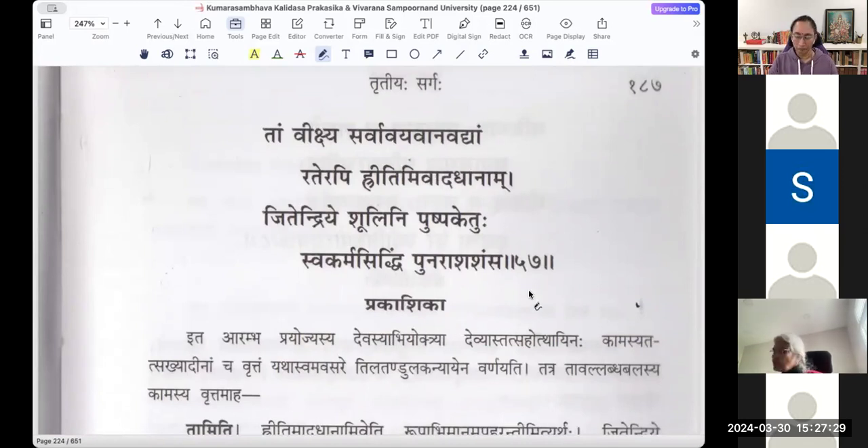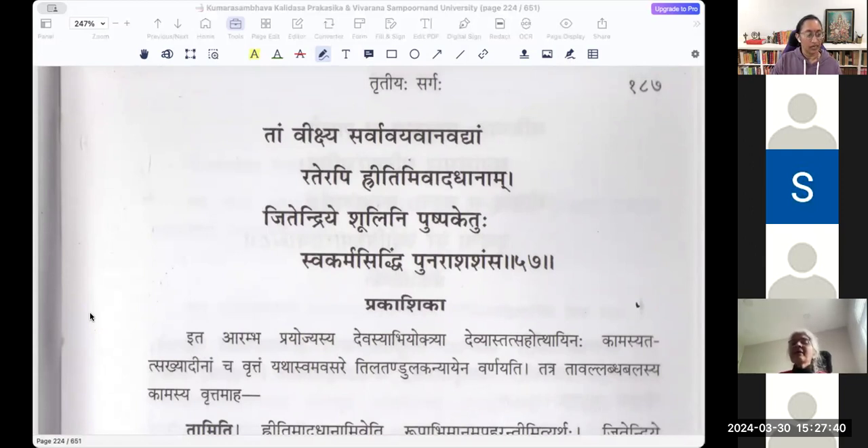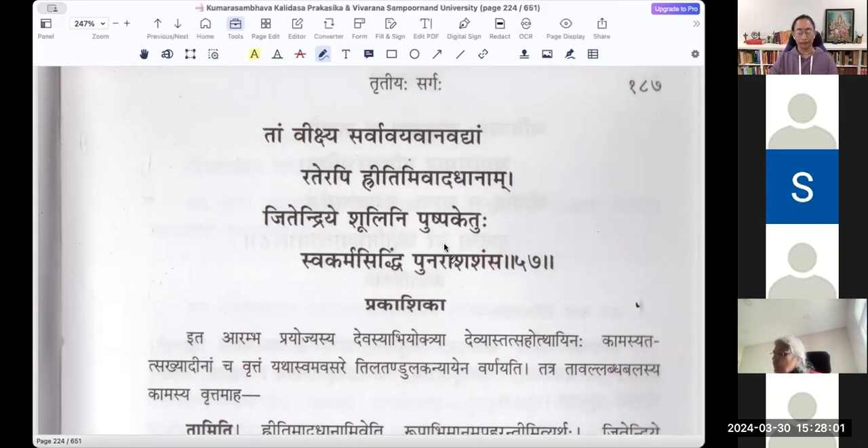Tam vikshya sarvavayava anavadyam raterapi hritim iva hripadam — Lola hritih is like kriti in the madri. Hri iti dhato hriti — you take it as khtin pratyaya. 'Hri is lajjayam jikhreti.' Hriti miva adadhanam. But Mallinatha's reading is hripadam adadhanam. Raterapi hritim iva adadhanam jitendriye shulini pushpaketuhu — he again got confidence here. Before, he did not even notice his bow slipping away when he saw Parameshwara.